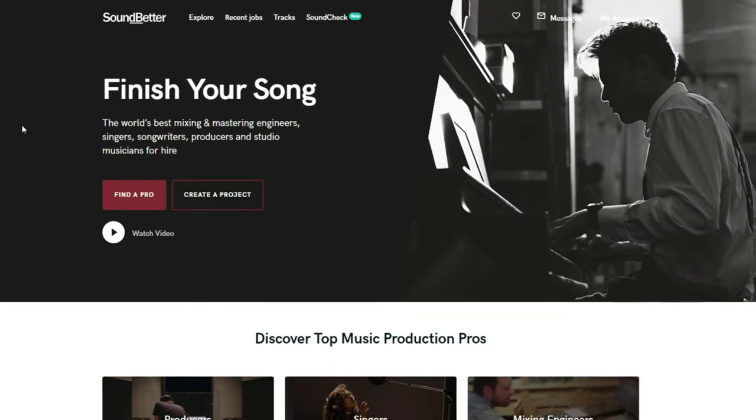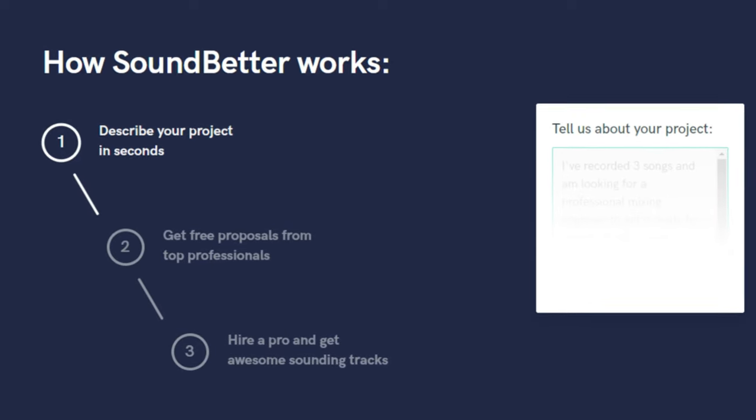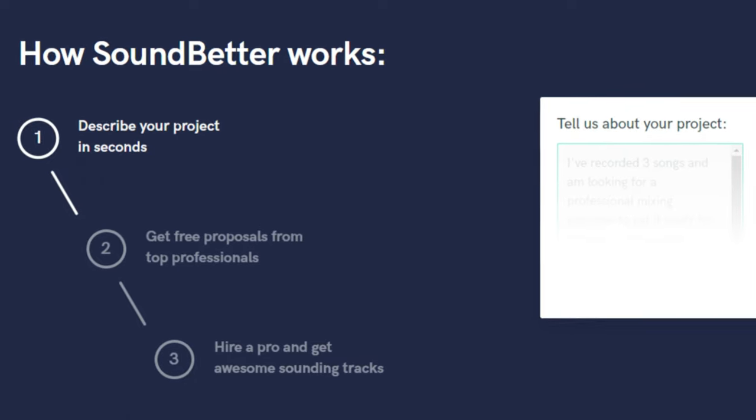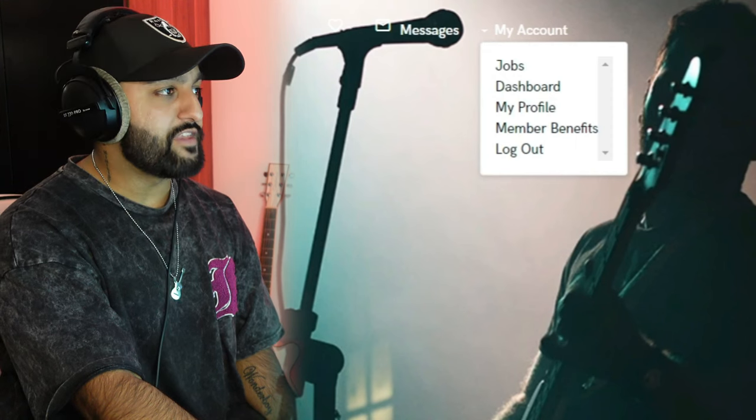There are many places on the internet to get free VSTs and plugins, but here are a few pointers. First, go to SoundBetter.com and sign up — it's a great website to connect with other artists and producers, whether you need a singer from South Africa or want to sell your services worldwide. The best part is they have free member benefits.